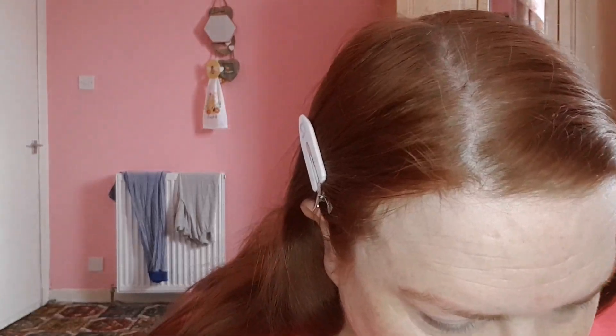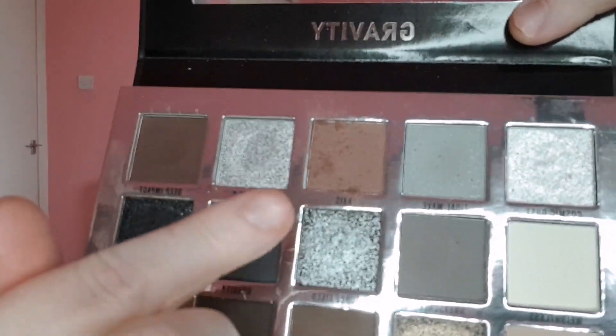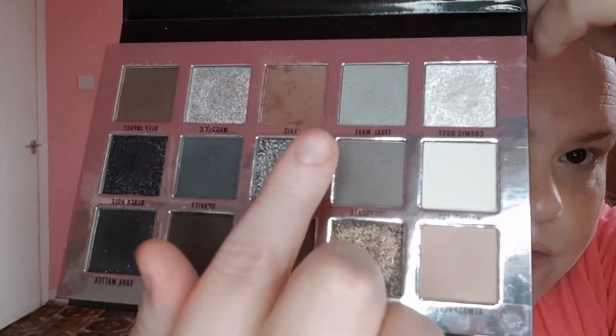So far I've used these two shades and Axis, and as you can see it's pretty powdery — do you see the kickback in the shadow? So far I've used these two and this one. It's pretty powdery. My head's a bit bouncy today.